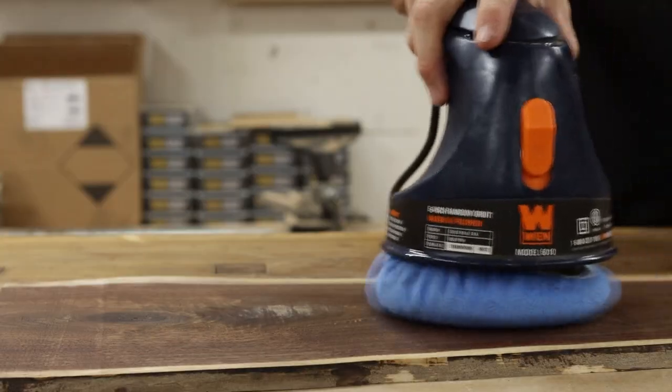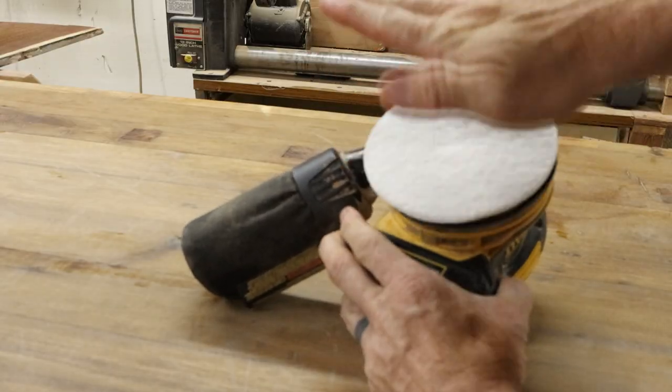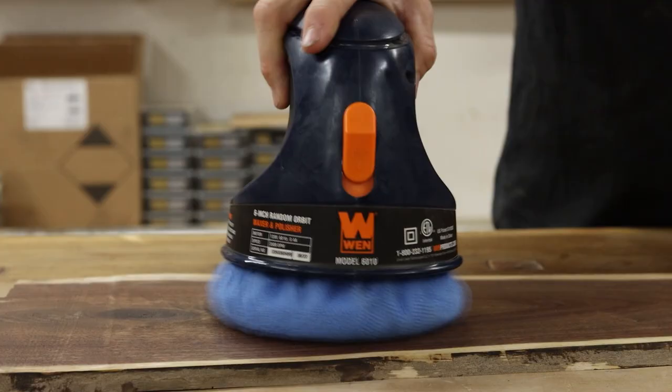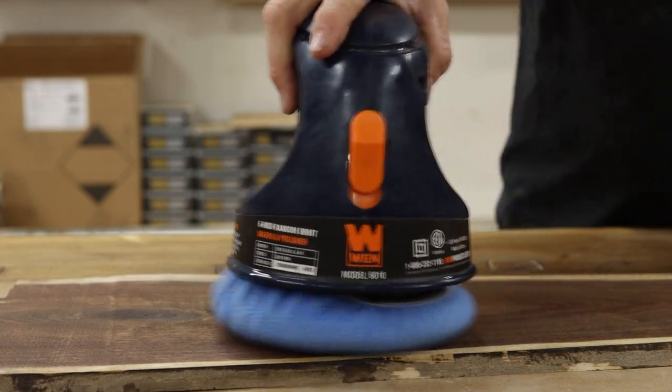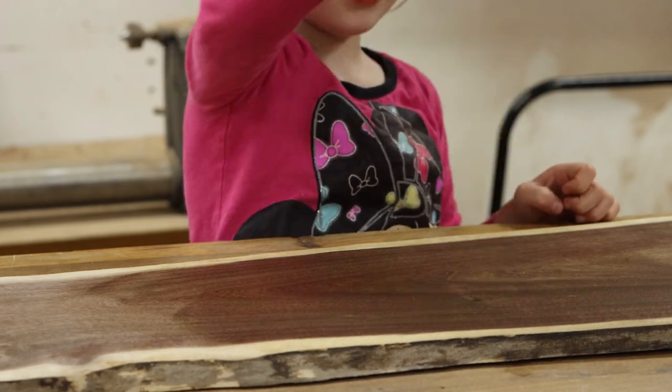You can do this buffing step by hand, but I really enjoy using this WEN waxer polisher. You can also get by just using a non-woven pad on a sander and you will get the same result. But personally, I really like using this waxer polisher and keeping that separate from all of my other woodworking tools. That way, I can have a dedicated tool that won't be covered in sawdust, making a mess all over my brand new pristine surface.